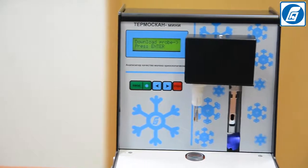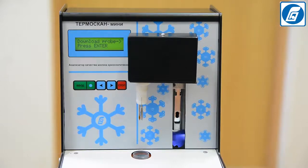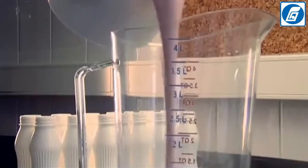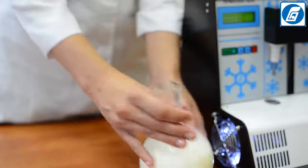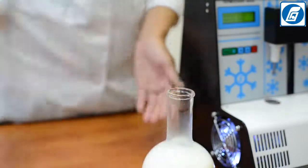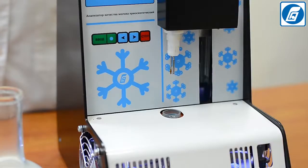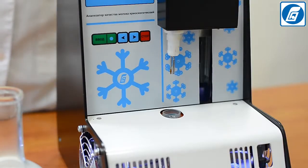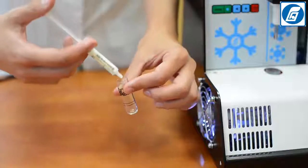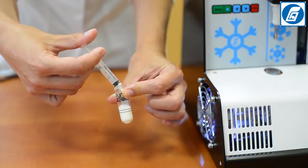Now we are going to demonstrate how to test a milk sample for determination of the freezing point. Select and prepare the milk samples — it is preferable to analyse samples immediately after selection. Carefully turn and rotate a container with the milk sample several times, mixing its contents. Milk for the analysis should be at a temperature of 20°C. Pour or transfer with a pipette 2.5 ± 0.1 cubic centimetres of the milk sample into a clean dry test tube.